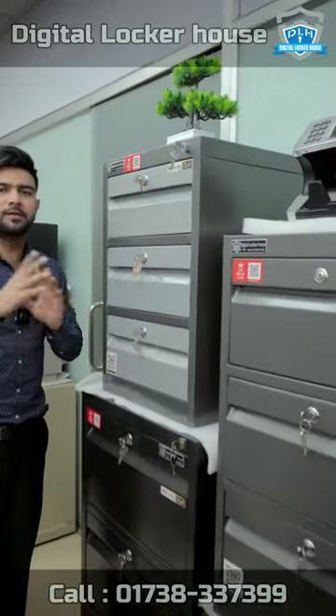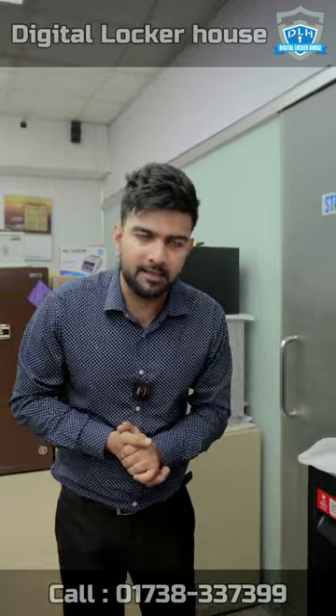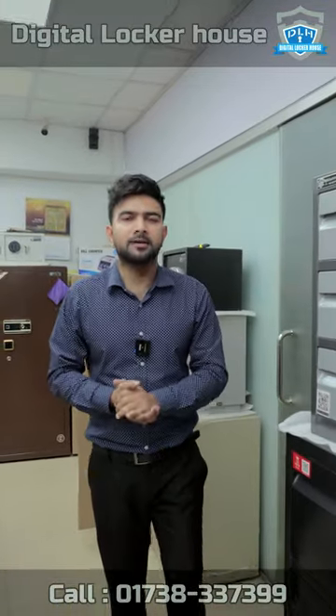We can change the color. Now we can size and make the file cabinet. You can enjoy it. Assalamualaikum.